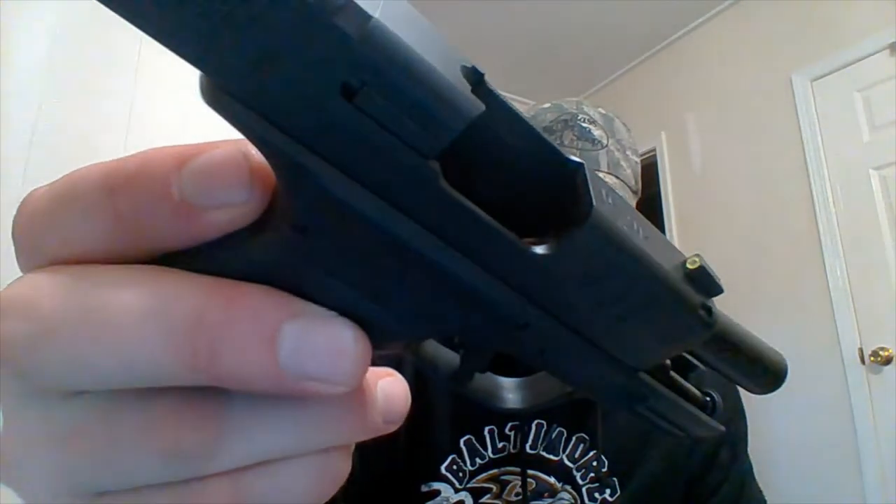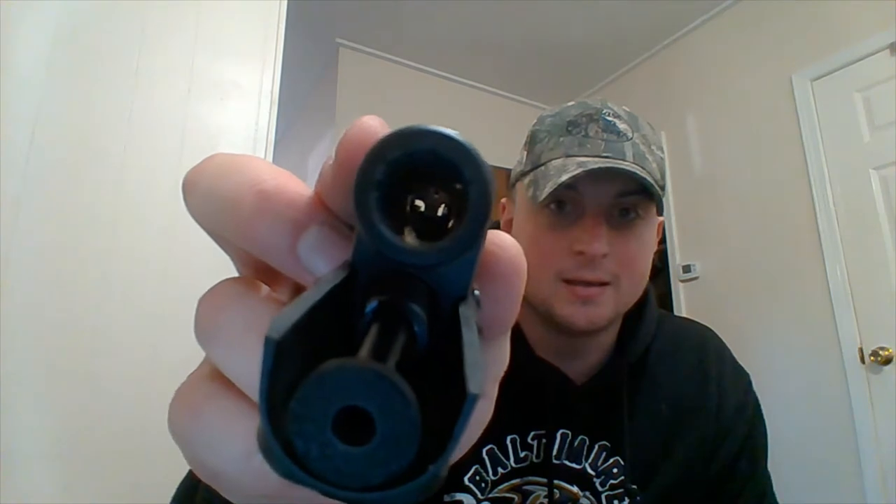When doing anything with a gun, always verify it's unloaded. I have no rounds in here — check the chamber as well. You should usually check from there, but since the camera can't see it, I'll let you look down the barrel to confirm it's clear.